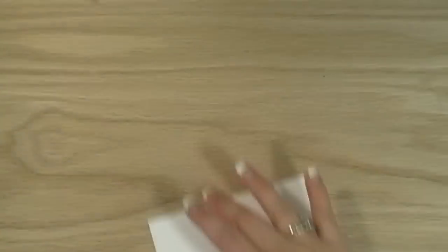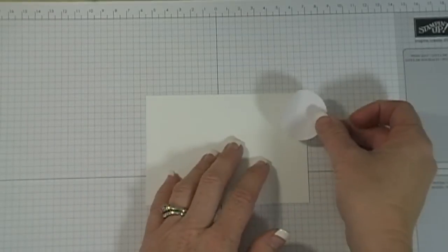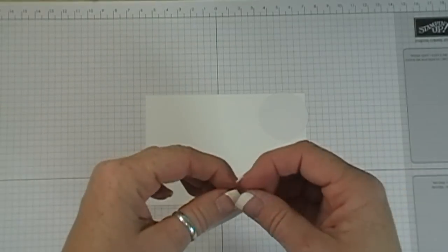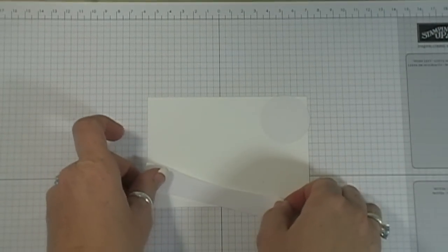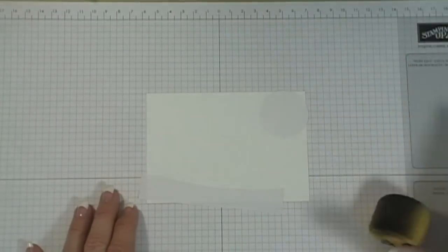Now for the inking. I have a piece of post-it note or masking paper from Simon Says Stamp — link in the description below. I'm sticking it in the right-hand corner for my moon to mask it off, and then cutting another piece into a hill shape and placing it lower on the card. This way I can do all my inking without getting ink on the moon or the hill area.